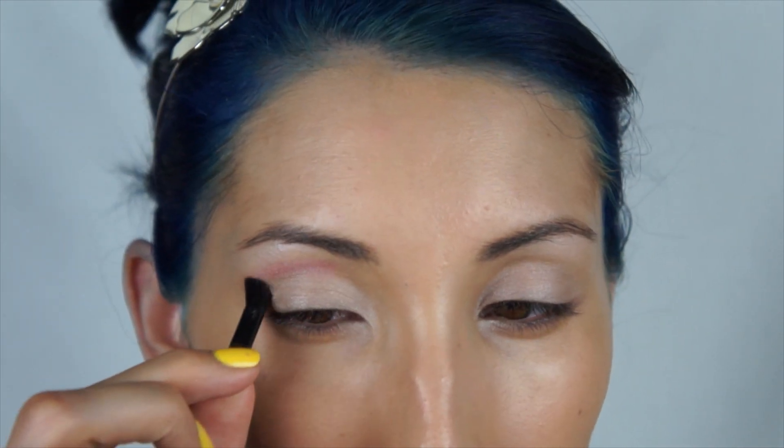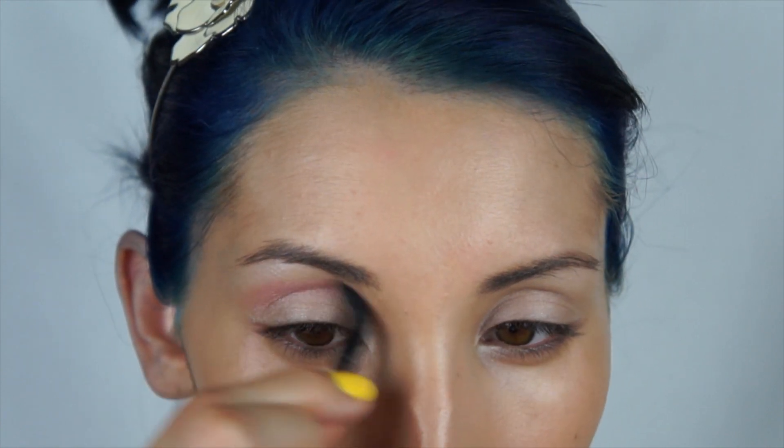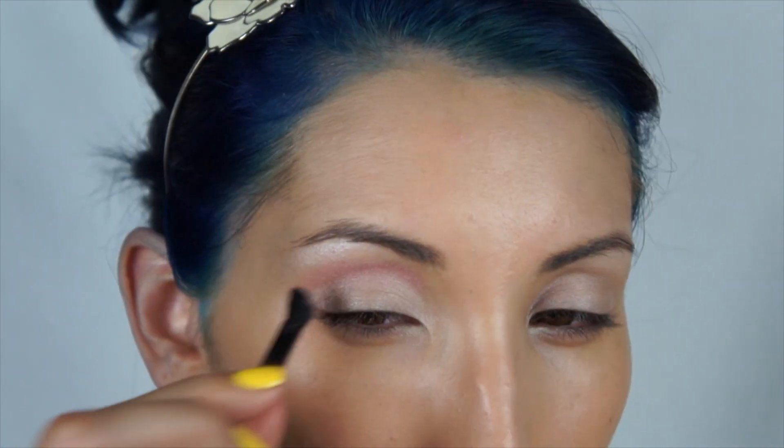Next I'm using the pink shade and I am going to apply this with the little brush that comes in the palette, and I am going to put this in the crease.